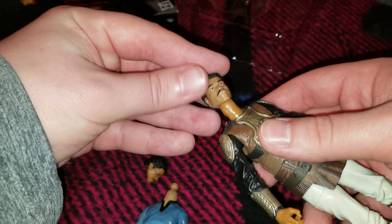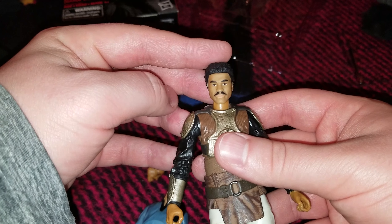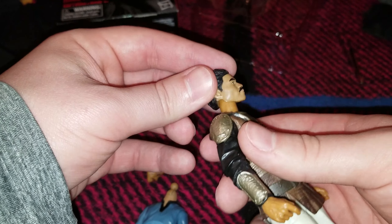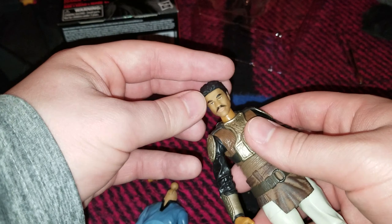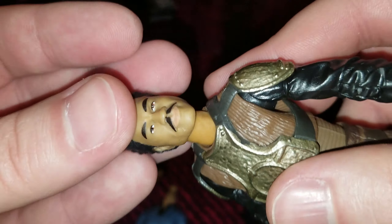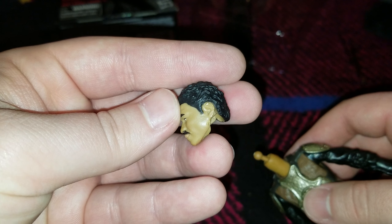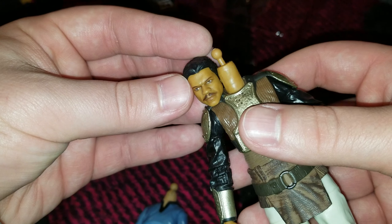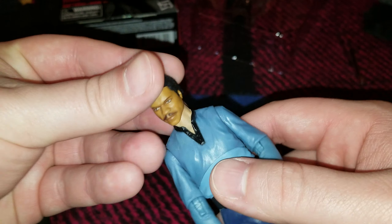Got everything popped off fine, and you can get that on there, and it doesn't look horrible, but of course it's a little loose. You could just use some Kleenex or something to fill in the gap, or maybe some Blu-Tac, but even if you do, the skin tones are off, because the regular Lando is like a paler one, whereas Skiff Guard is a little bit more tan.